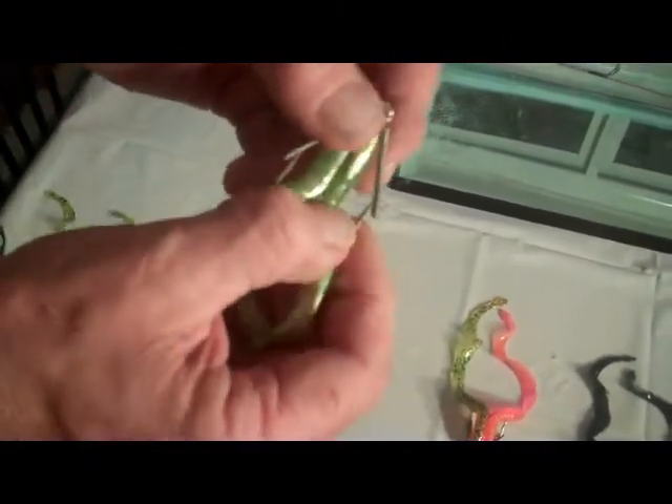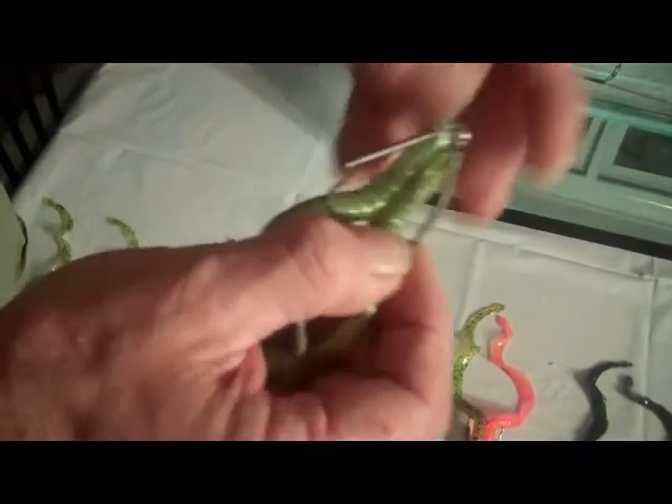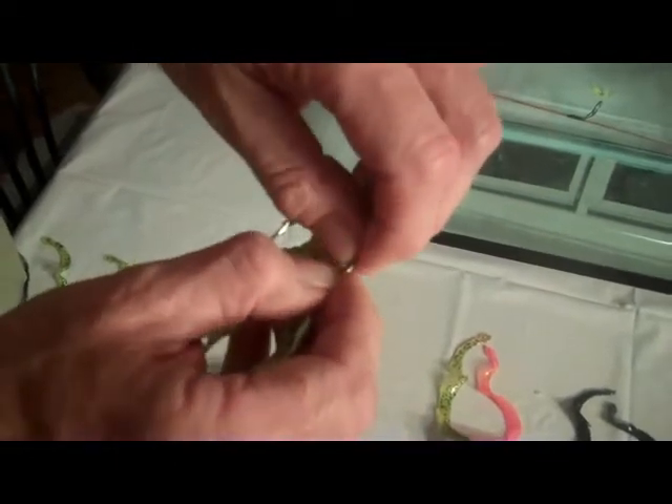If you want to carry these in your pocket, all you do is take the end of the spring and put it over the hook. You can put them in your tackle box and they won't get tangled up with anything else.